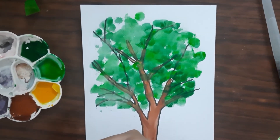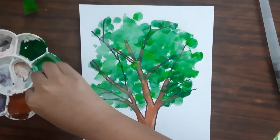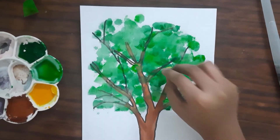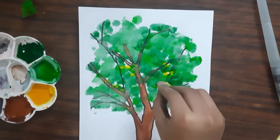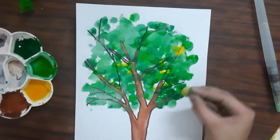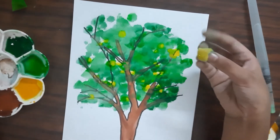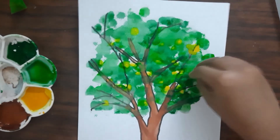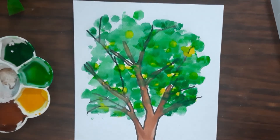Because the two layers of light green and dark green have dried, I am going to add the yellow. I'm going to use very little yellow because we want a lot of green here. Just make sure you don't cover all of the gaps — try to put yellow on top of the other colors so they all blend together.